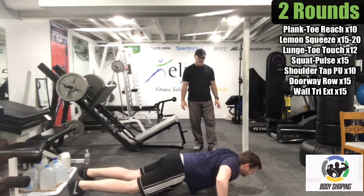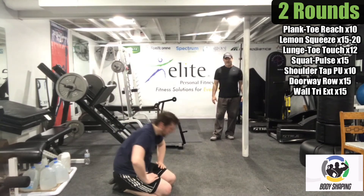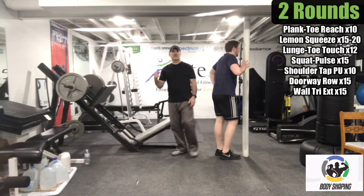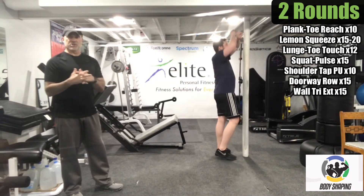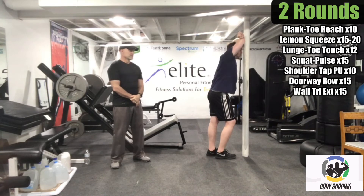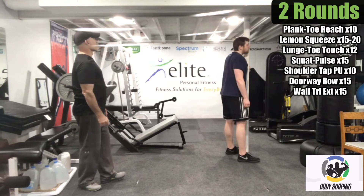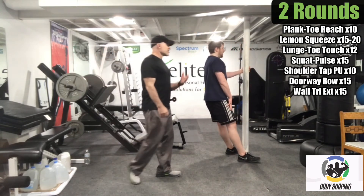Nice job Logan. We're going to find your wall and doorway — we're finishing with rows and triceps. Catch your breath and take the break that you need, then get started. The pulls are really important to balance out all the push movements we've done. Just be careful — it can be a little slick when you're sweaty.